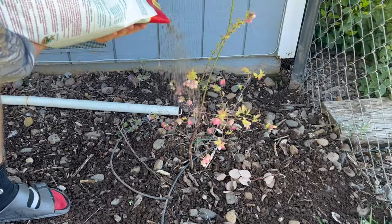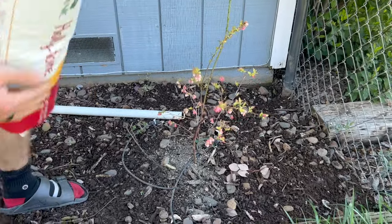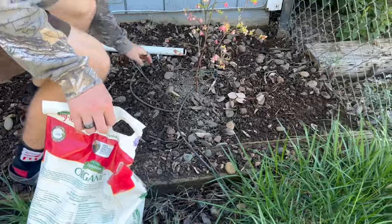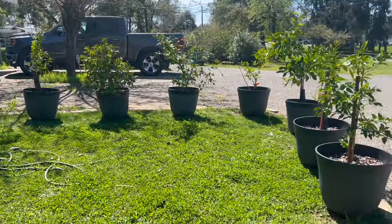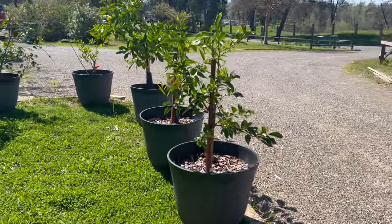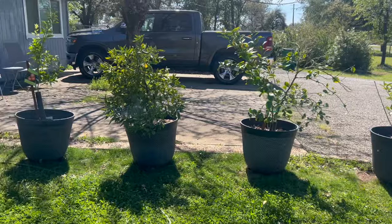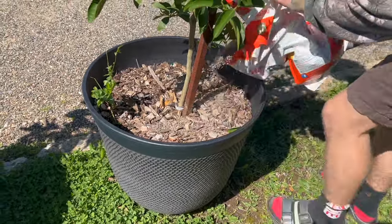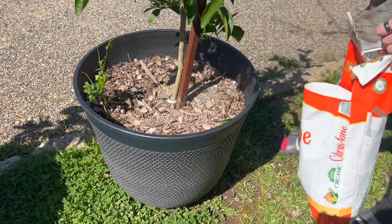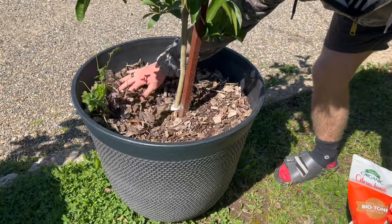We also use Holly Tone on our blueberries and I really hope for good blueberries this year. We try to feed our blueberries two or three times a year, sometimes we only get once. If you've been around here very long, you know I love my potted citrus. Potted citrus needs to be fed probably even more than citrus in the ground, although our in-ground citrus is in alkaline clay soil, so we've really had to work on amending it and feeding it to make it thrive.